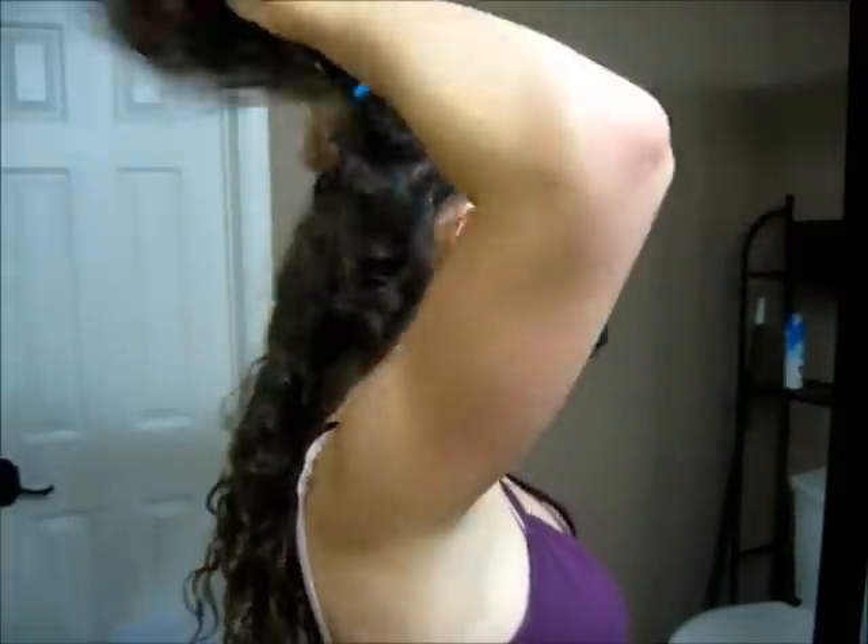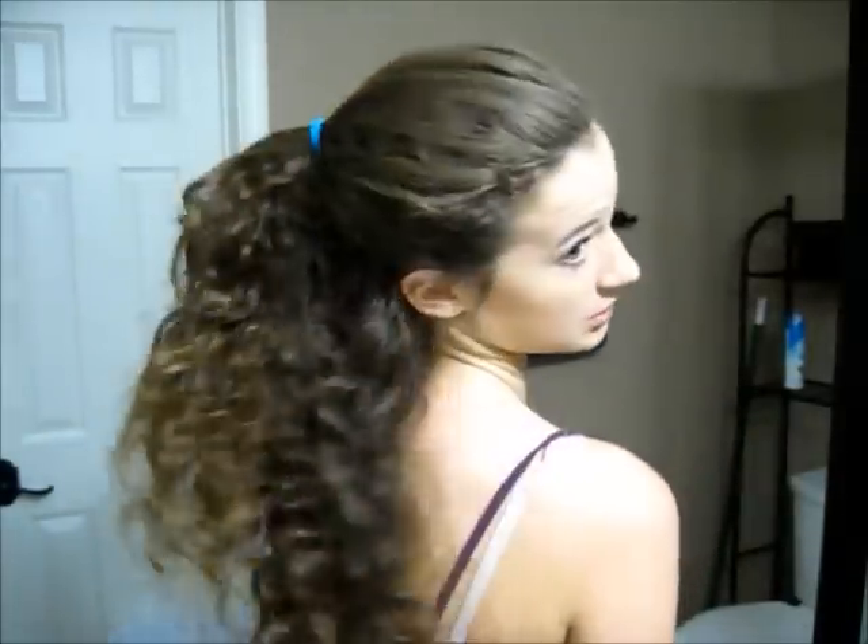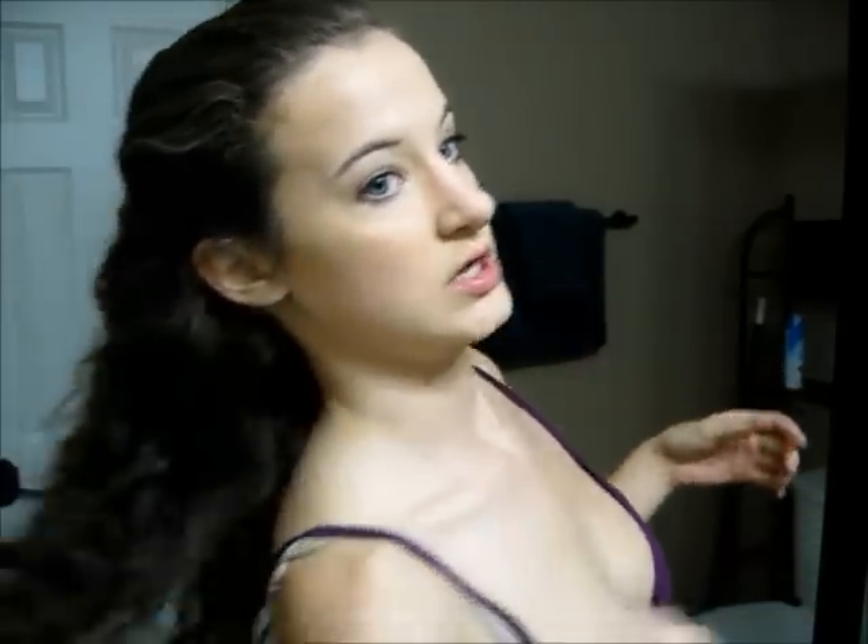The next hairstyle I like to do is kind of a half up, half down hairstyle — basically you're just going to make a half ponytail with your hair, and you get a nice volumized ponytail-looking style. I really like this when I still kind of want my hair to be down but it's all out of my face. You can wear it like this and go to the gym, running, or whatever kind of sporting activity you need to do. So that is the next hairstyle.